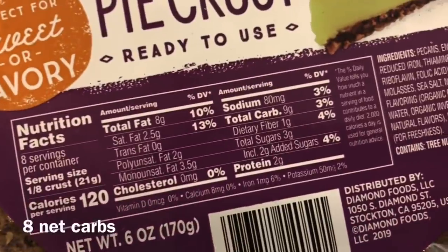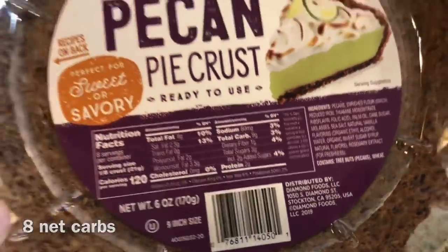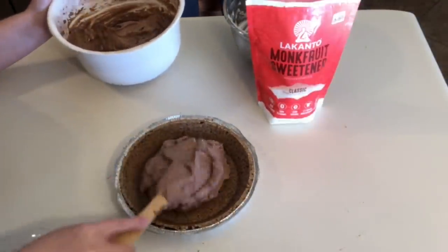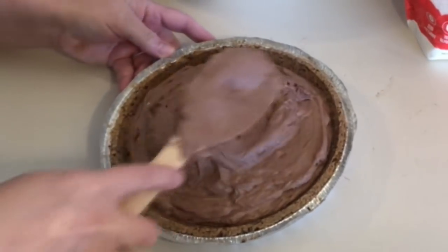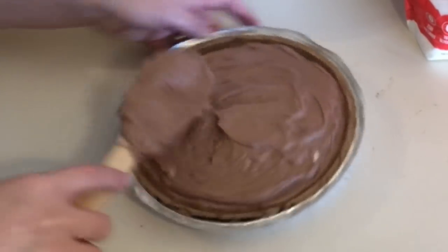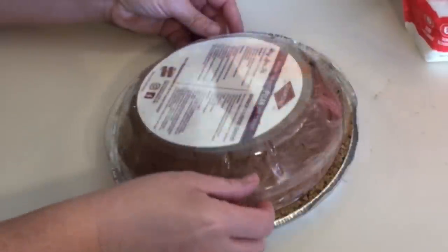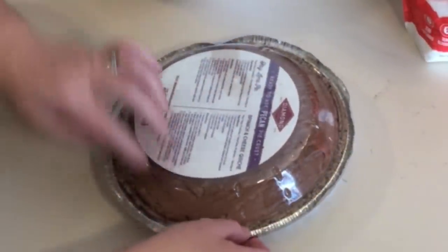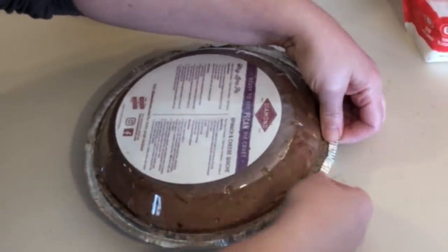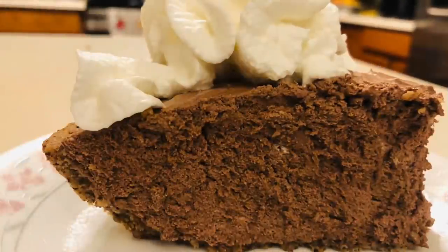For the crust, I used a store-bought pecan pie crust from Walmart — about eight or nine net carbs. It was Christmas, so I decided to go all out and it made life easier. Probably fewer net carbs if you make your own, but it is what it is. I poured the filling into the crust — it filled it completely. I flipped the lid over the crust and it made the perfect dome. Put it in the freezer and refrigerate for two to four hours — an amazing holiday dessert!